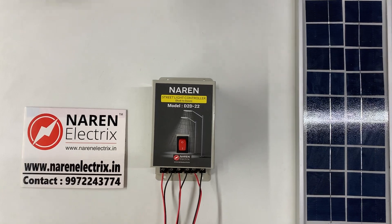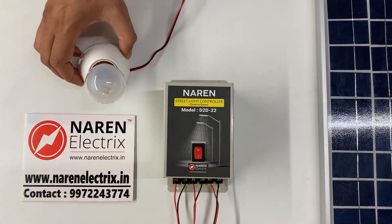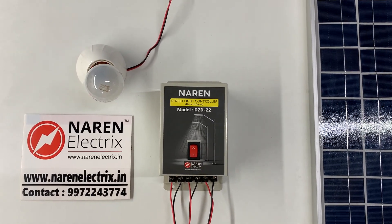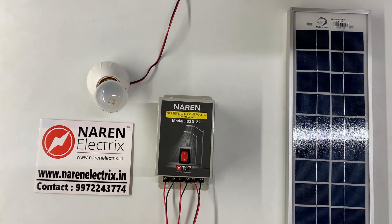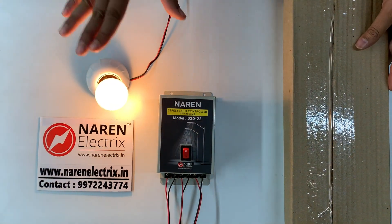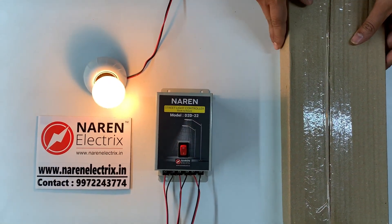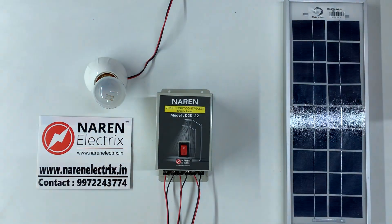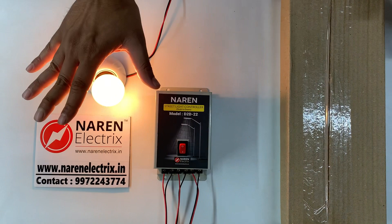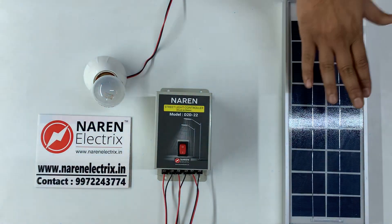To demonstrate, we have connected a small lighting load to this controller. We will now block the light to the solar panel — you can see the light switching on. Whenever light falls back on the solar panel, the light switches off. A very simple device.